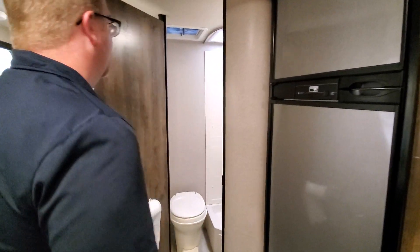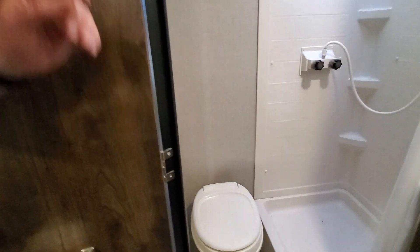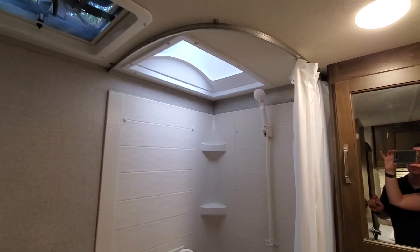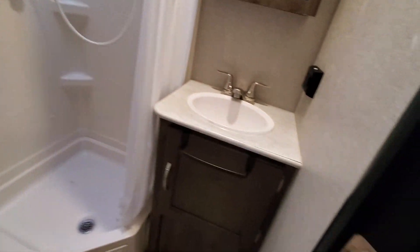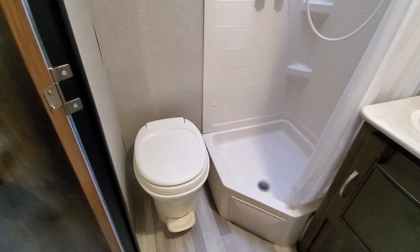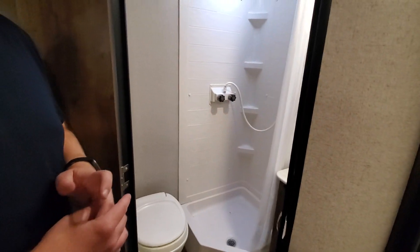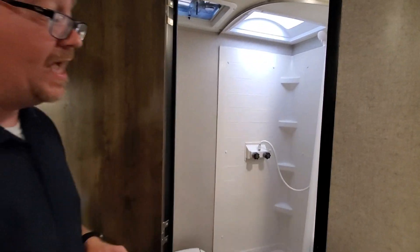You do not usually see bathrooms like this in smaller campers — this is not a wet bath, it's a full bathroom. The gray water tank is 39 gallons, which is about as large as they get for campers this size, and the black water is 29 gallons, so that is quite large.